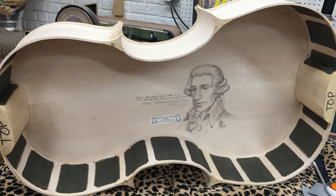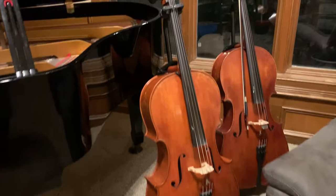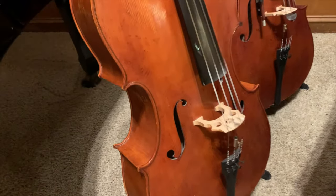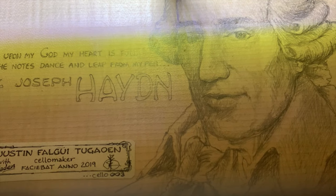And here it is just before assembly. As I mentioned, if you look through generally the left sound hole right there, you can see the drawing. And of course, my label.